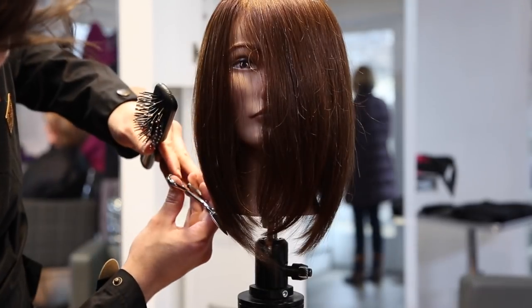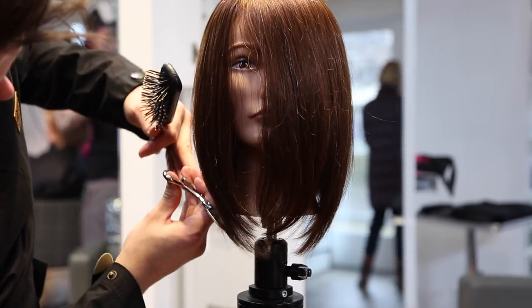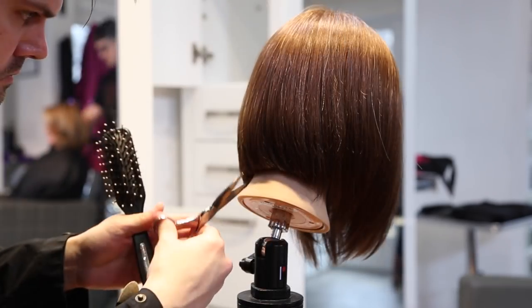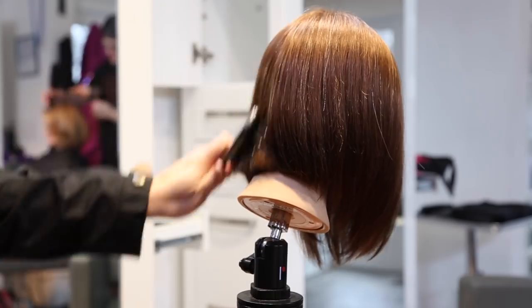So once I get it smoothed out, then I'm going to go through, clean it up, add a little bit of detail work with my Mizutani Puffins, do some dry cutting, go through the back, and detail that line that I love so much.